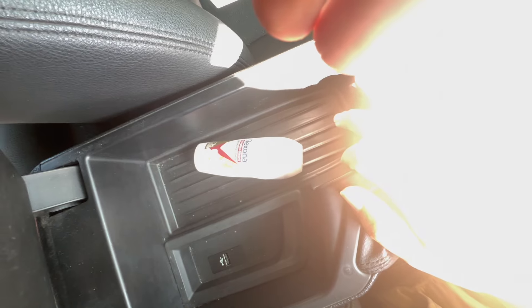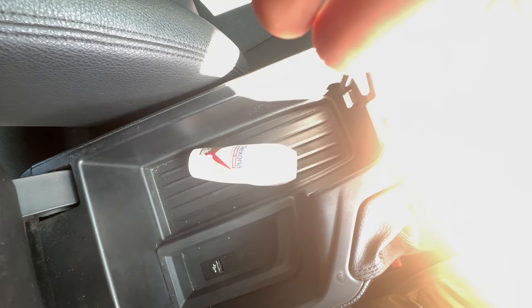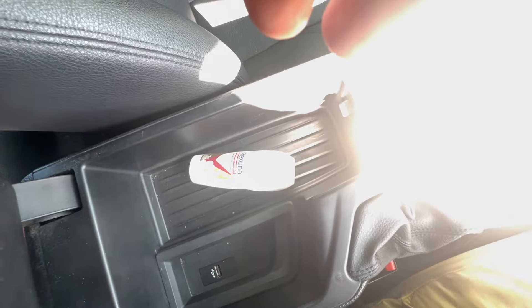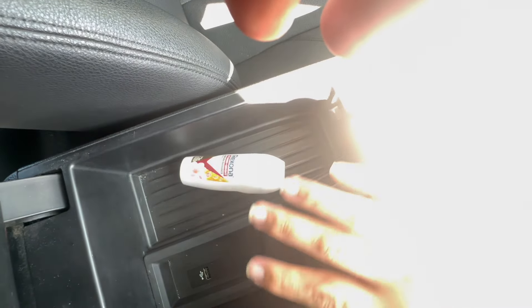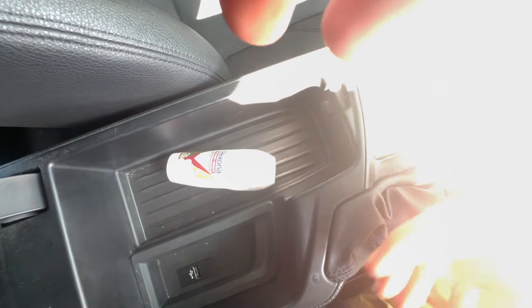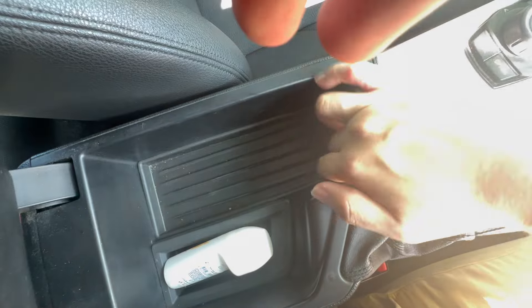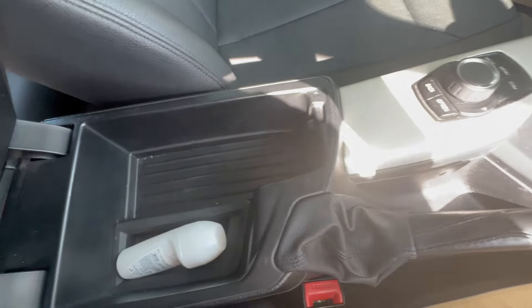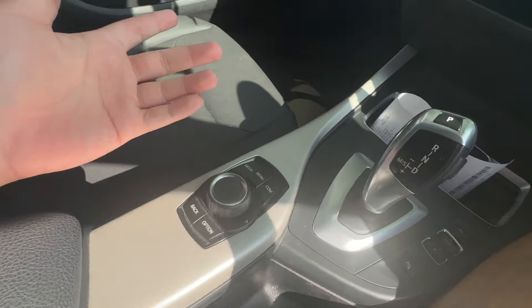The center storage compartment is not that deep compared to its rivals from that era — the A3, C-Class or E-Class of that generation. I'll give an update when I review the mid-2015 E-Class. There is a Type-A USB port to plug in your device for the infotainment. There doesn't appear to be any secret compartment below — just plastic.